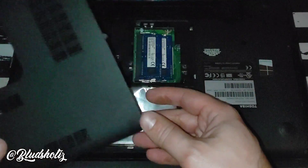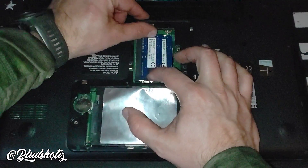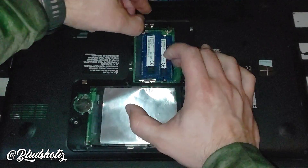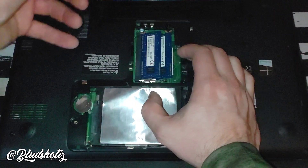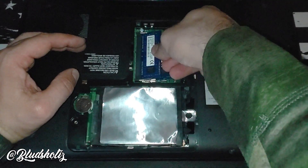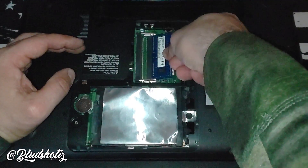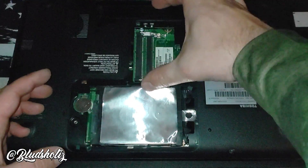Pull that off and right here is your RAM. To replace the RAM, push these pins right here — push them both out and it'll pop the RAM up. Then you'll do the ones underneath as well. Just like that, you'll pull this RAM out — there it is. Replace it with the new RAM.